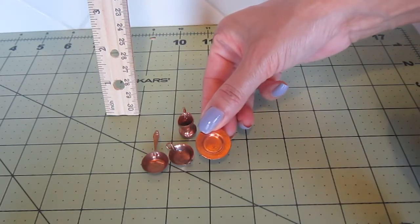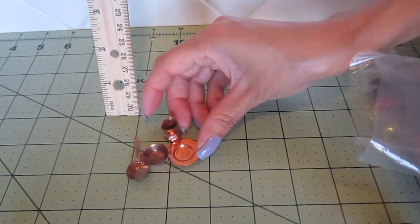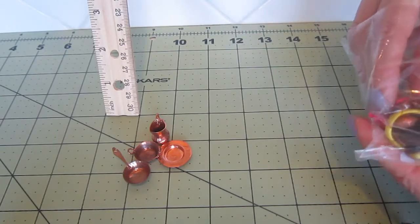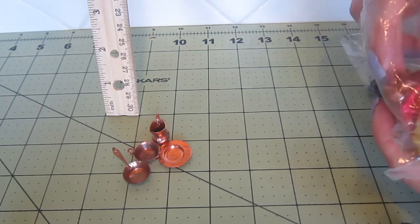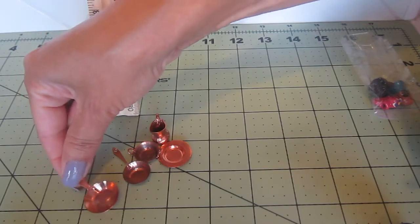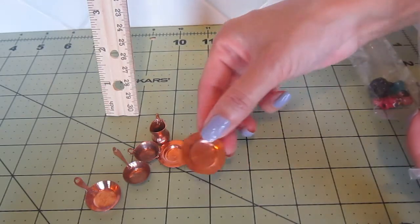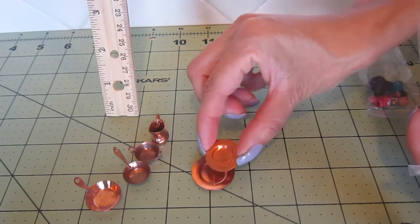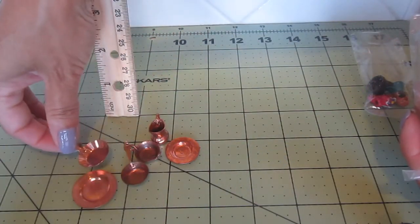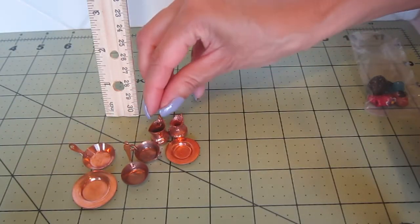A serving platter. Now I'm going to have to separate these by different scales because they see the miniatures but they don't know exactly what sizes I need. Here's another skillet but this is bigger — maybe this is 1:12 and this is 1:16 scale. And this is also the serving platter but bigger than this one, so I'm going to have to measure them to see which of my houses they go better with.